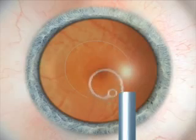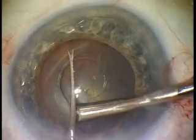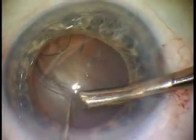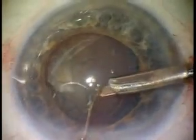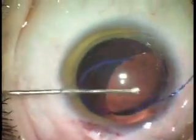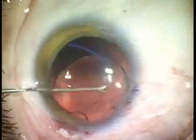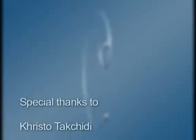The Malugin-modified Cionni CTR is the new capsular expansion device designed to be injected through a microincision and to center the subluxated capsule by securing it to the scleral wall. We have shown that the modified CTR allows loose eccentric capsules to be re-centered and secured, achieving safe endocapsular implantation and long-term stability of the capsular bag. Thank you for your attention.